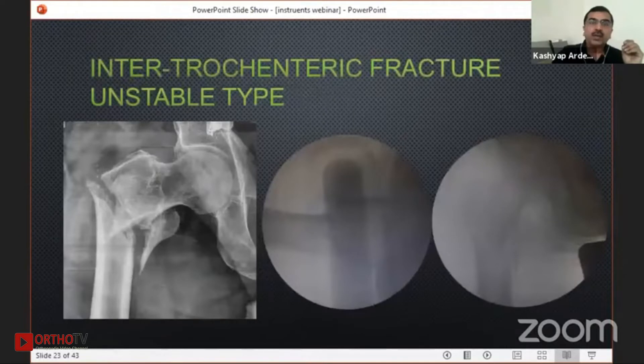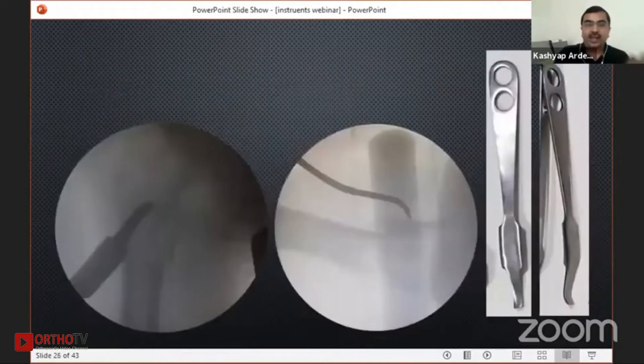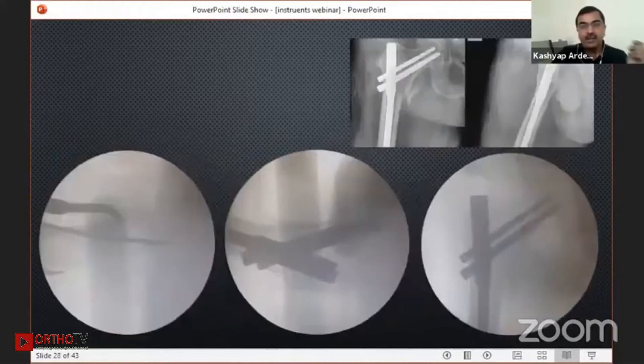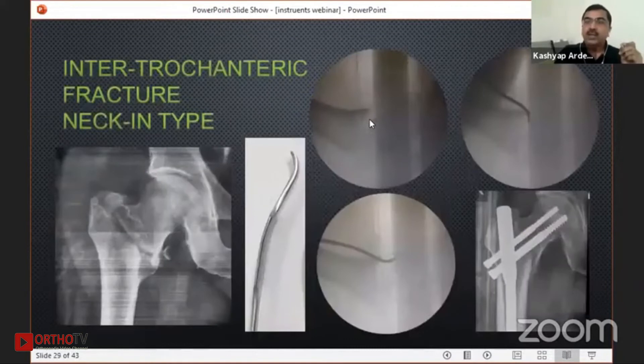A very typical clinical setting is an intertrochanteric fracture with sag. You put your incision at the site of entry of your PFN screw, then put a broad strong hormone retractor at the entry to the femoral neck — it will strongly depress your femoral neck. Sometimes even after that you won't get shaft reduction, so you use the hormone retractor going down from the shaft to elevate your shaft for a nice reduction. Another case is a neck-in type of deformity, very common with ilio-psoas interposition — there you require a sharp-type hormone retractor, go inside the fracture, reverse it, and you get a reduction very easily.